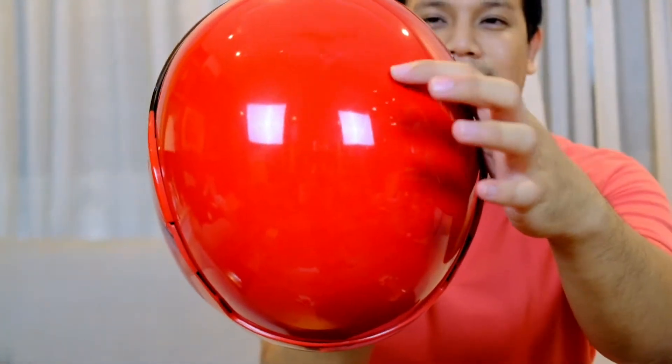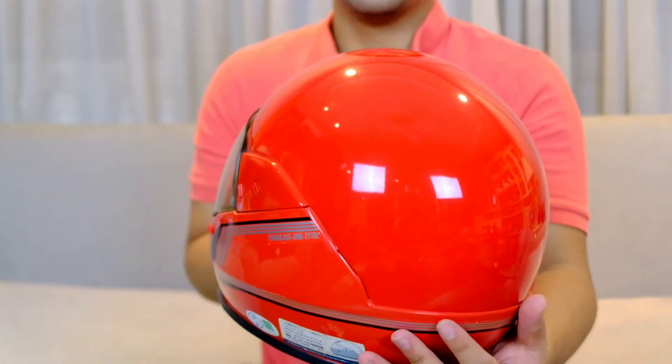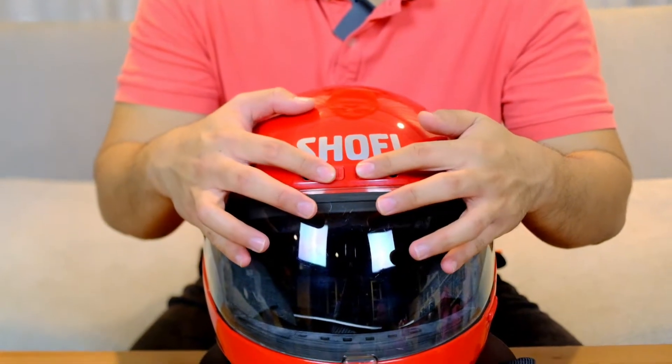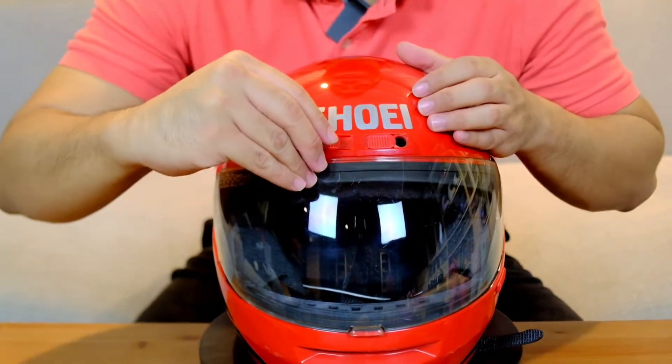Jadi minus-nya kayak di titik-titik ini sengaja nggak gua repair biar beneran klasik original. Terus ventilasi masih open, close-nya masih fungsi.